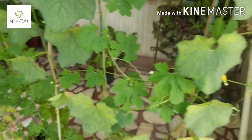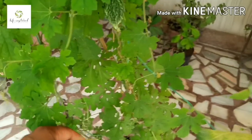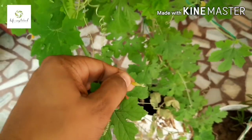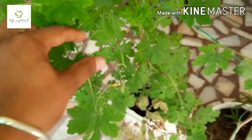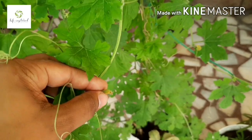Fruit turning yellow may occur due to pest and disease which attack the plant, and it can be overcome by using pesticide and fungicide. According to me, one of the reasons is excess watering, which may split the fruit.